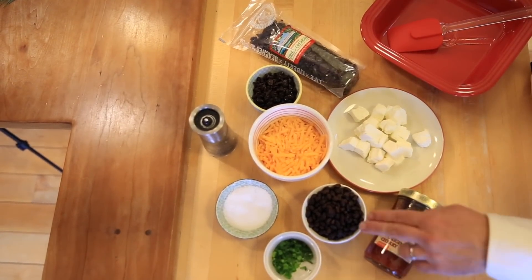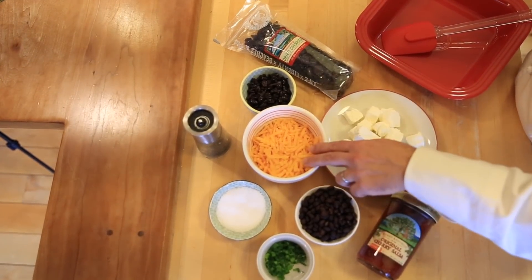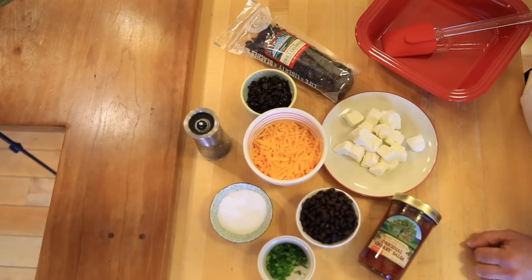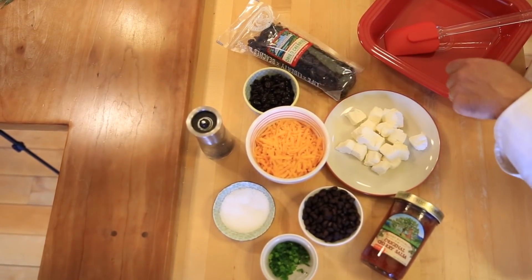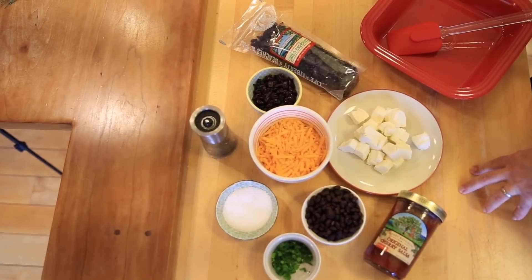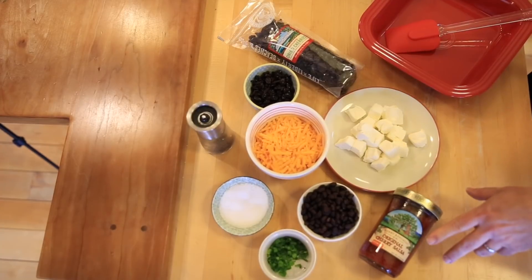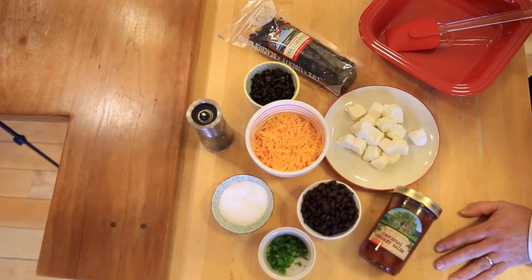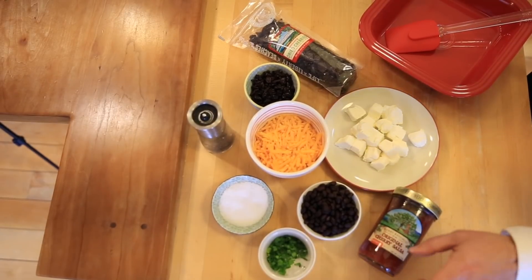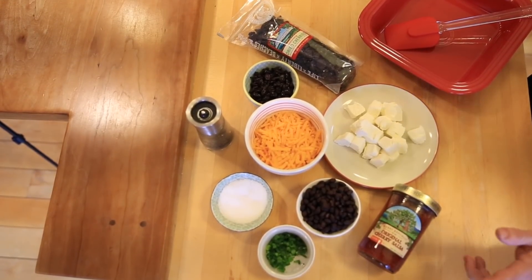For this recipe we have a can of black beans, drained and washed; two cups of sharp cheddar cheese; some dried cherries chopped up with a knife; eight ounces of cream cheese; a jar and a half of our original cherry salsa — a 16-ounce jar and another eight-ounce jar; a little salt and pepper; and a little green onion to garnish at the end.